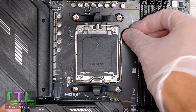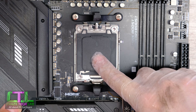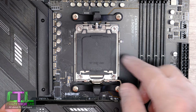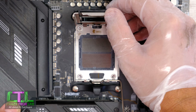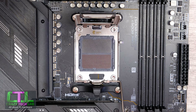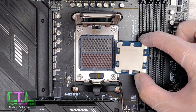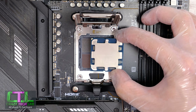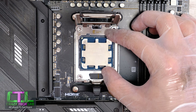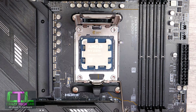Now we want to open the processor socket by opening the latch, and you want to leave the black cap in place the whole time. It will be pushed out by the processor when needed, and it is there to protect your processor socket. Get a good grip of your processor and move it from right to left over the processor socket at a very low height, then drop it in — well, don't drop it: put the left edge in first and then just allow it to lay flat into the socket like that.